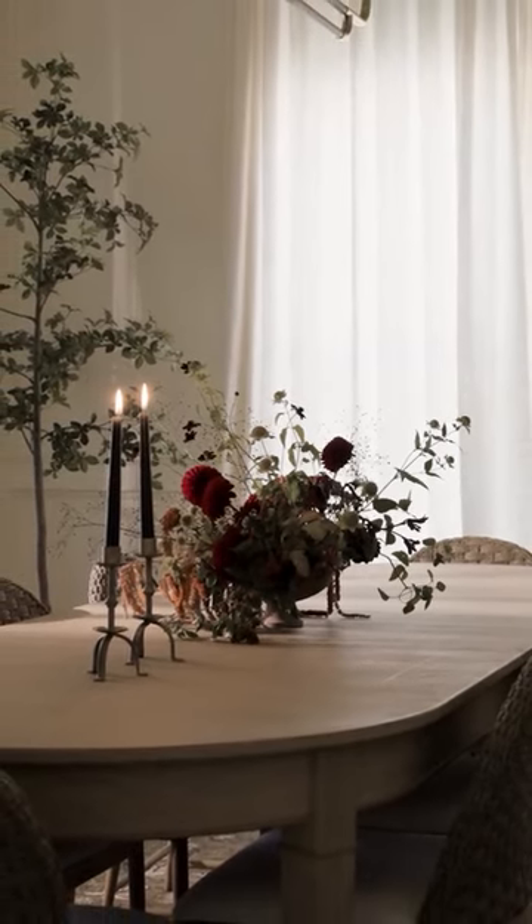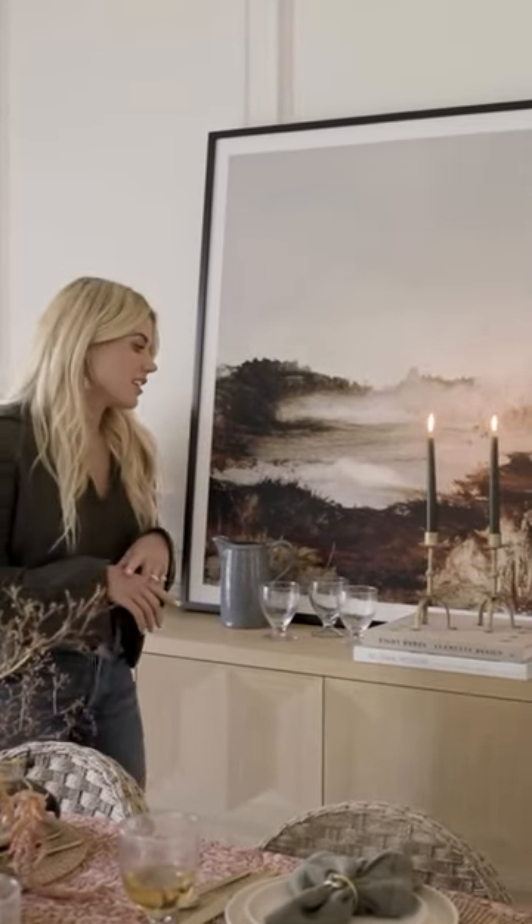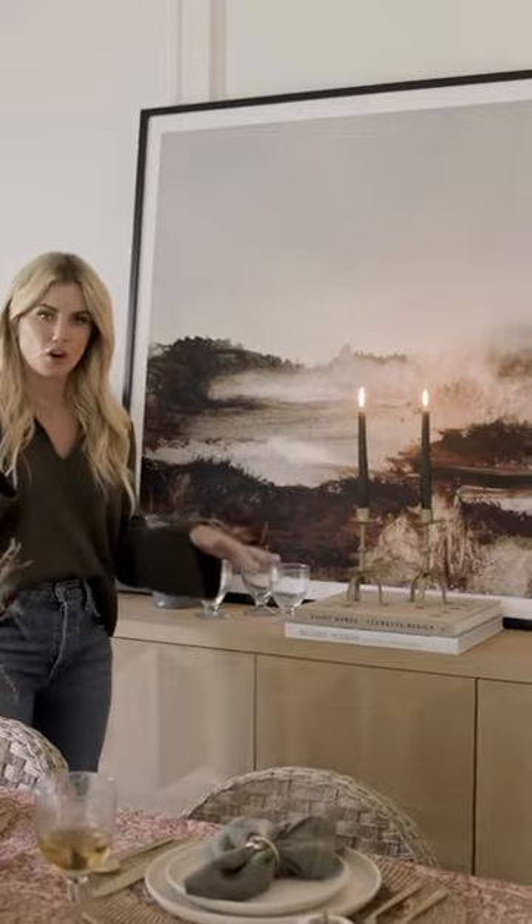Over behind me, this is our Beacon sideboard. It is easily one of our most loved pieces, and we have expanded it into new sizes so it can fit in a variety of homes.